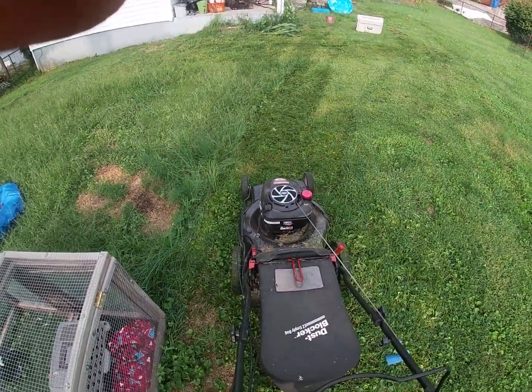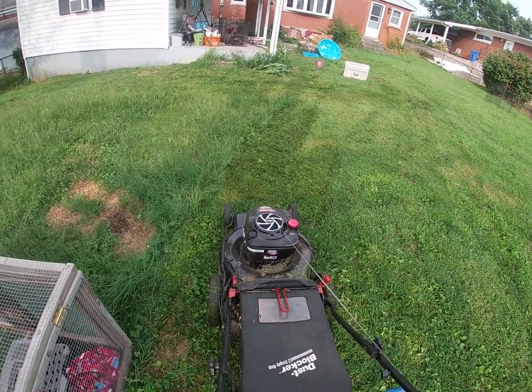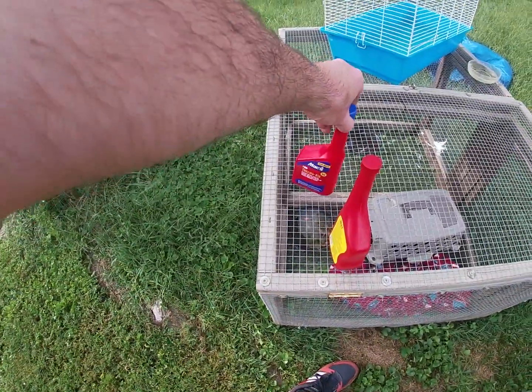Seems like it's running okay. I'm going to mow with it for a little bit and see if it continues to run, then we'll switch to the other one and see if it runs on that.